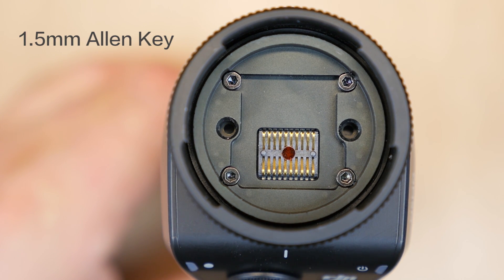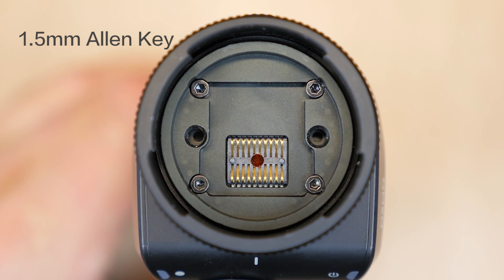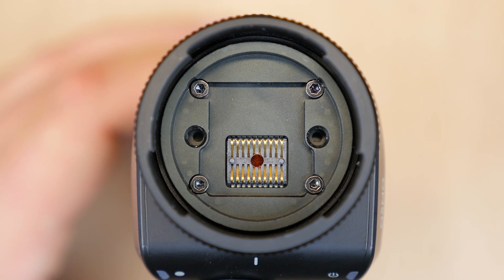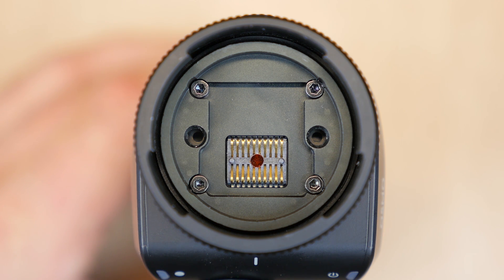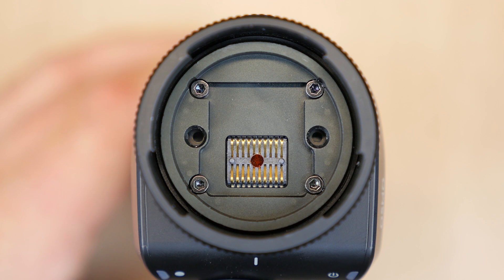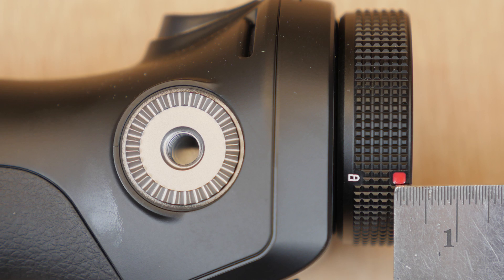we used a 1.5mm Allen key to remove the bracket, but on our other Osmo, we used a tiny Phillips head screwdriver. There may be another version out there as well, but we got first run on one of the Osmos and then we purchased a second handle for this project, and that's the one that came with the Allen keys. So let's make note of how much we're going to need to shave off of this bracket — about 2mm, which will take you almost to the center of that red dot that's right above the lock on the bracket.